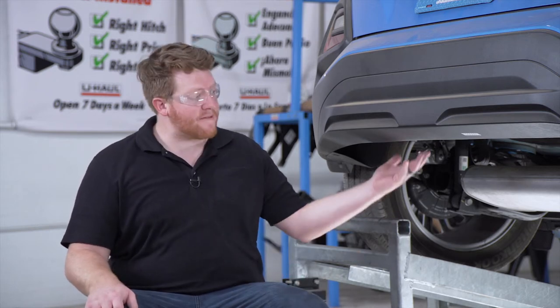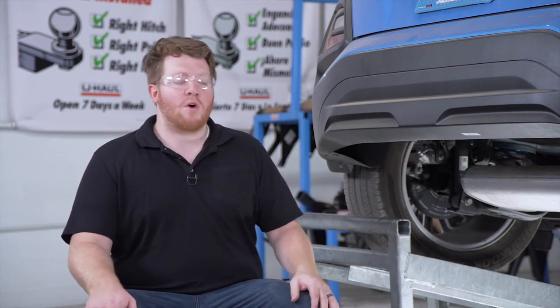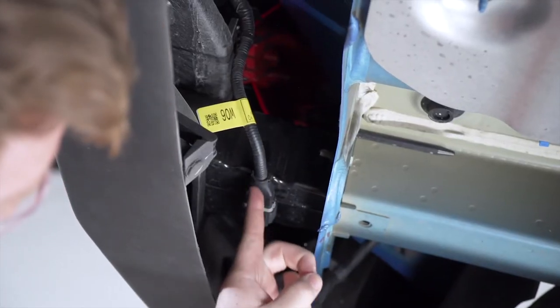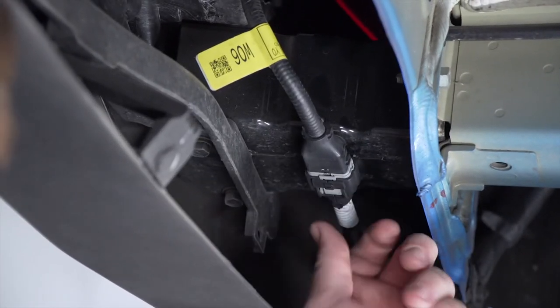We're going to start by prepping the underbody of our vehicle for our hitch. On our driver's side underneath our bumper beam, we have this wiring harness that's going to be in the way, so we're going to relocate it to above our bumper beam so it's not sandwiched by our hitch.